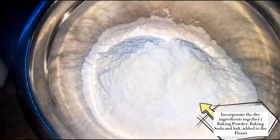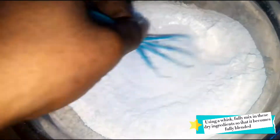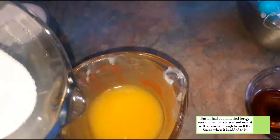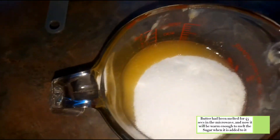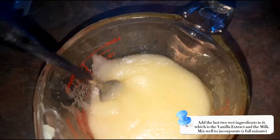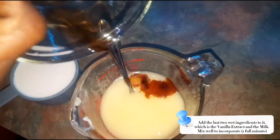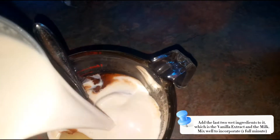I'm gonna start by mixing my dry ingredients together and give this a whisk to incorporate. I have the butter melted — I melted it for 45 seconds — and to that I'm adding our cup of sugar. We're gonna give it a mix with a fork; the butter and sugar should mix easily because the butter is warm. Then we're adding our milk mixture as well as our vanilla extract — one teaspoon — and then the milk.